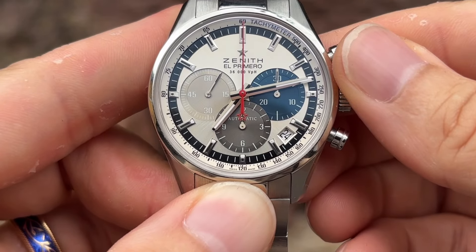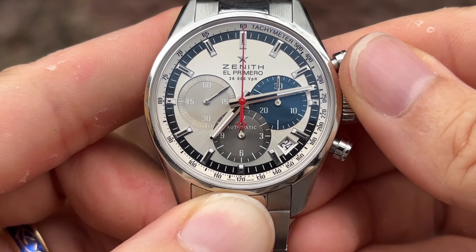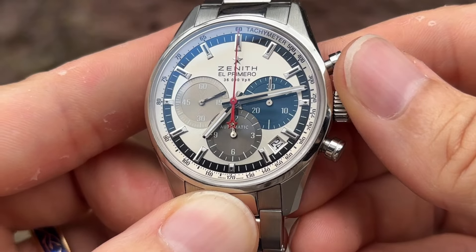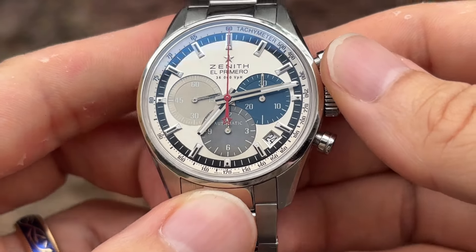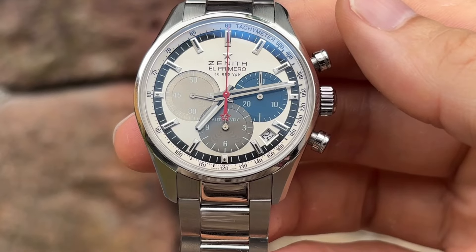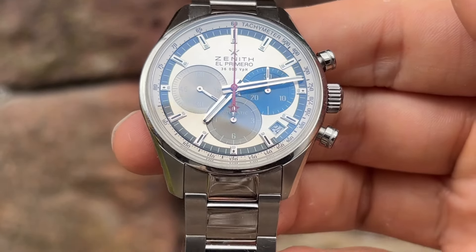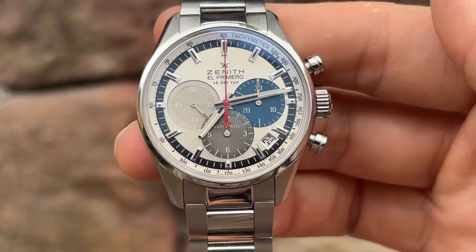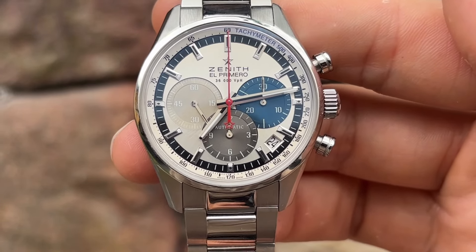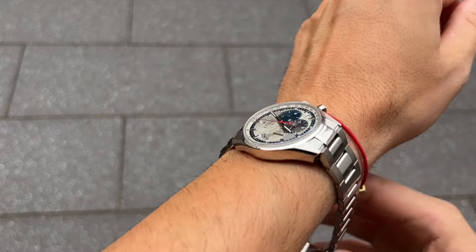The El Primero movement has not only been a cornerstone of Zenith's success, but has also influenced the broader watch industry. Its reliability and precision have led other brands, including Rolex, to use the El Primero movement in their watches, and it continues to be a benchmark for chronograph movements to this day.